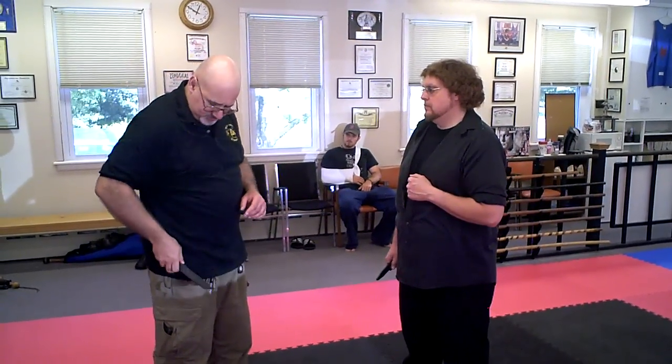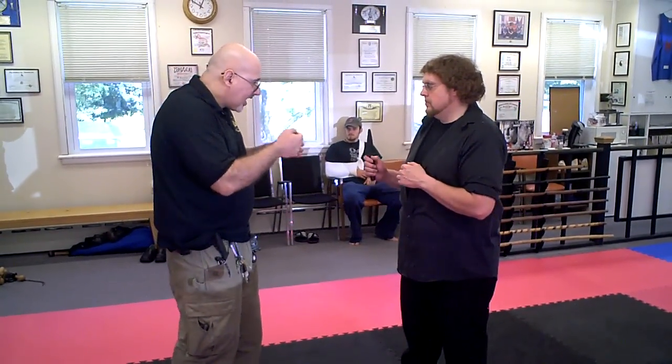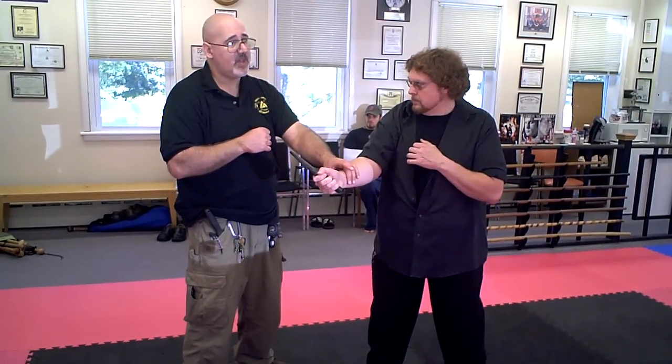So now the advanced empty hand versus knife is dealing with ice pick grip, thrusts, and hammer grip slashes. What I'm showing you today is going to be our disarms. The disarms are purchased with hits. So when he comes in with an attack, I might do a parry — a primary parry from our advanced empty hand versus knife.